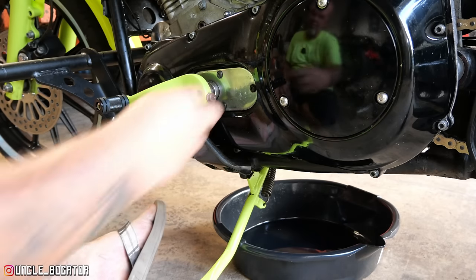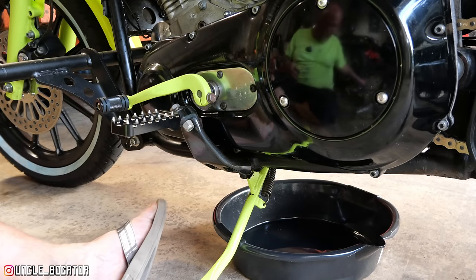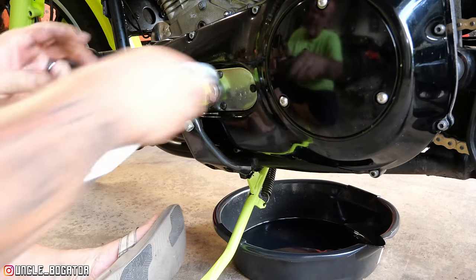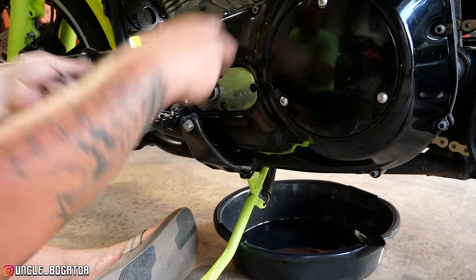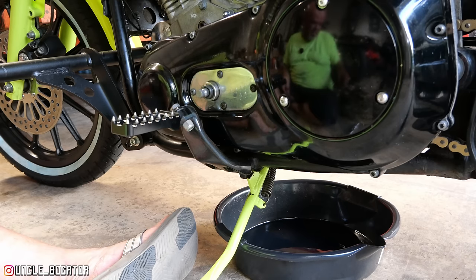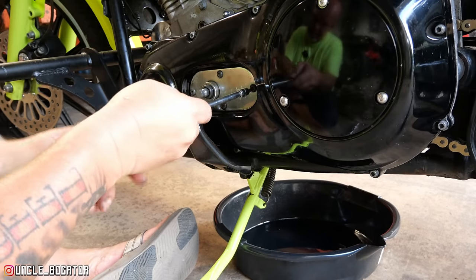While I've got this thing up on the paddock stand, we're going to go in and check the adjustment on the primary chain. I've never done that before, so just like a lot of things on this bike, we're learning some new stuff. Obviously I looked up how to do it so I'm not going in completely blind, but experience is the best teacher. I told my mom I didn't need her — but I want to tell you something: I always need her.